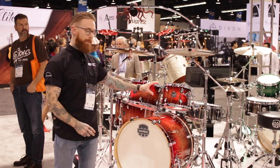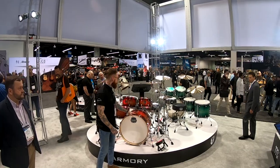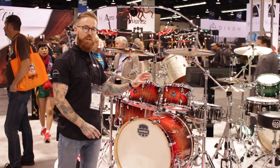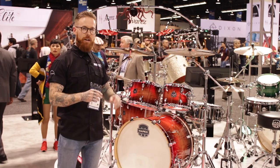Both come in the same configurations as what you've seen previously: 10x7, 12x8, 14x12, 16x14 toms, 22x18 undrilled bass drum. All configurations come with the Tomahawk snare drum, which is a 14x5.5 black nickel over steel. Street price is going to be about $799.